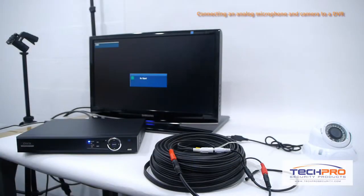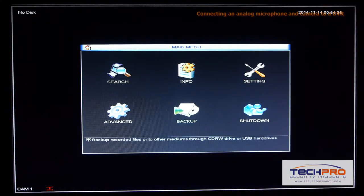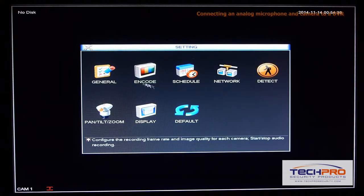You'll first need to make sure your audio and video encoding streams are enabled in the DVR. To do this, first log into your DVR, then right-click and select Main Menu, go to Settings, then select Encode.